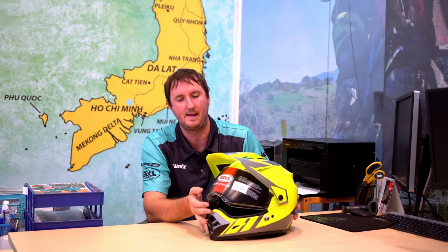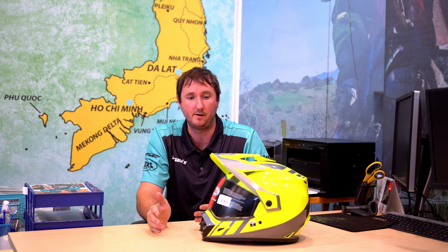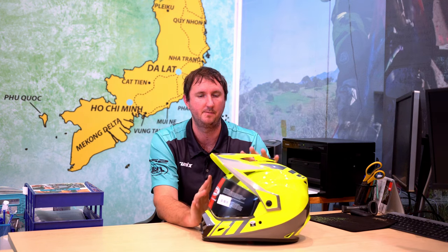Another difference between this and say the LS2 MX436 is that you have different levels at which the visor can open — that doesn't come with cheap helmets. For most people motorbiking in Vietnam they just want a cheap helmet that's going to get them across the country, so you're talking $100 to $120. But if you're going to get something for using back home, this is what we have available.